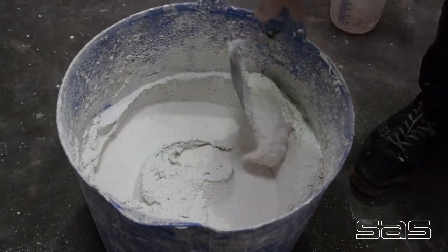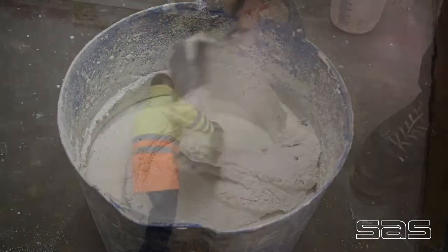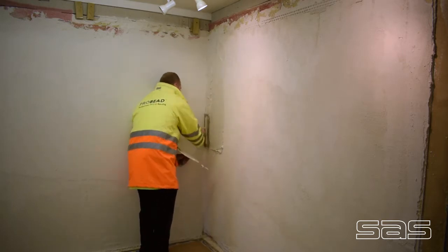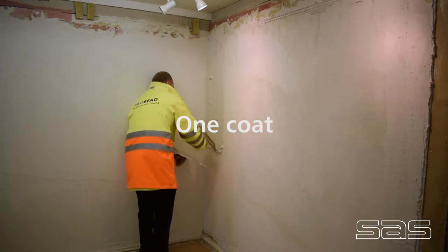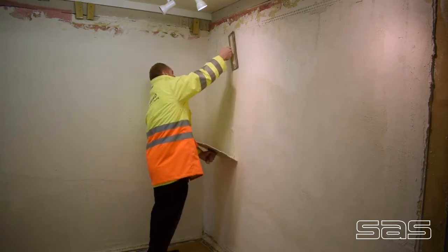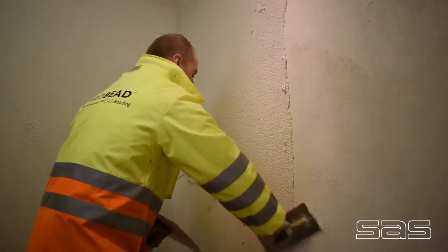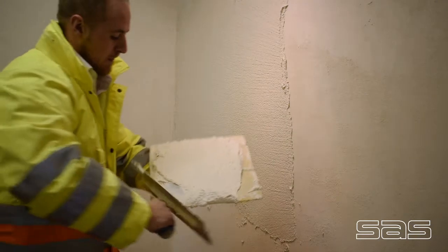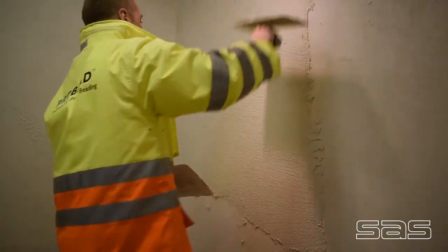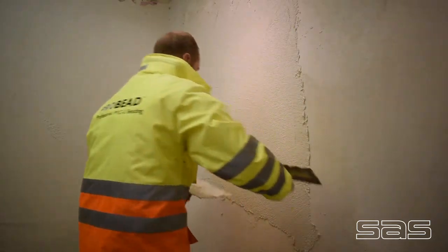The final consistency will be very smooth with a 2mm fine grain. Mineral Tech is applied in one pass to a depth of 2mm.